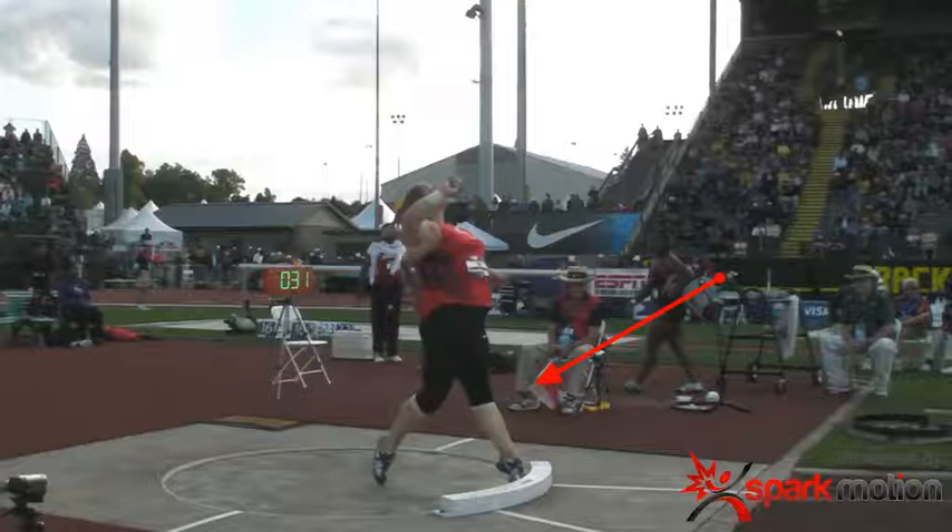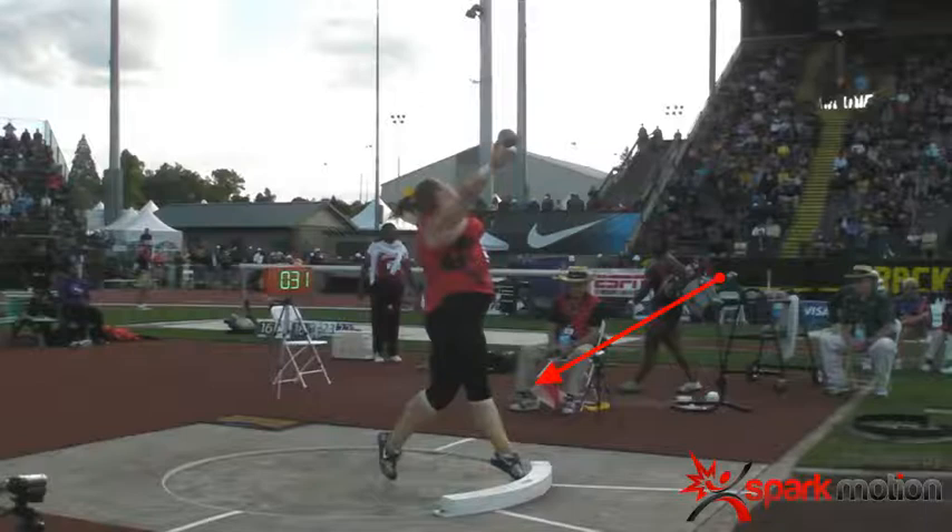The last position I like to look at is the finish. The arrow is pointing at that left knee — you can see it is hyperextending. That means the left side is stopping completely while the right side continues to rotate. All the force that you've built up with the wrap in the center is going to go into the shot put. That left side stops, the shot put is behind the hip, it unravels, shoulders stay level, and you get everything into the shot.